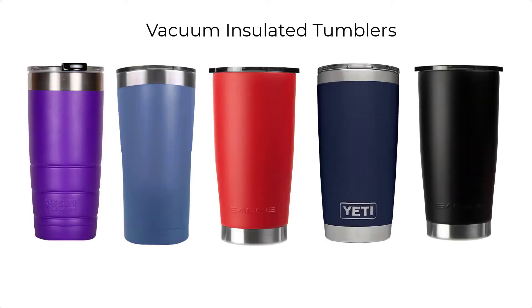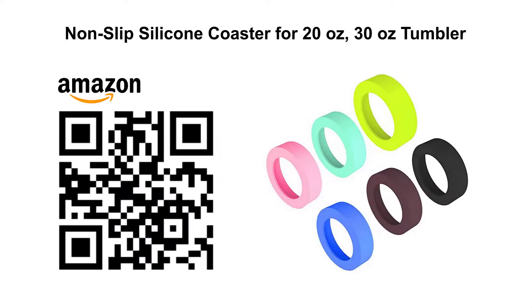Laser marked vacuum insulated tumblers are an extremely popular product, however processing them on the rotary one at a time can be very inefficient. This laser hack is going to show you how to process these tumblers three at a time, dramatically increasing overall productivity by using a simple off-the-shelf silicone slip-on coaster designed for non-slip.